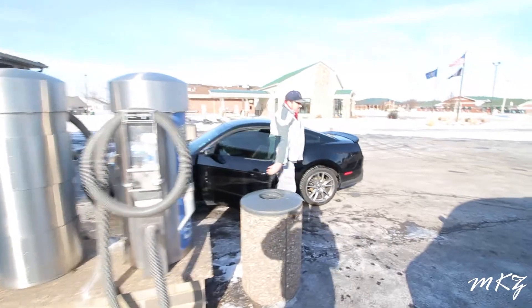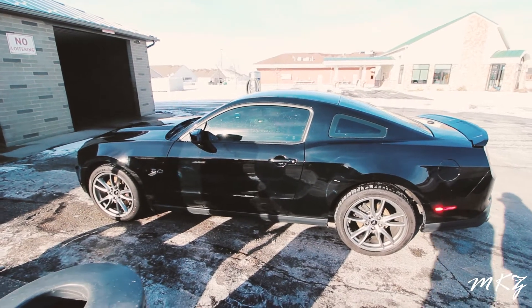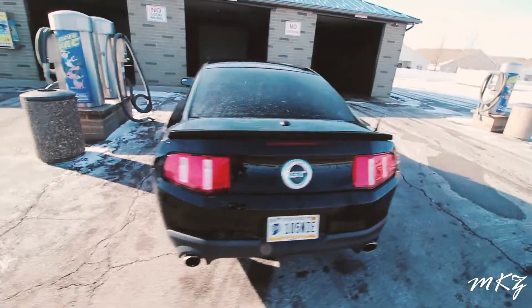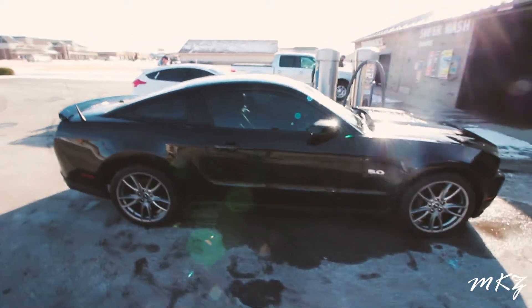That's my friend's Mustang over there. What kind of Mustang is this? It's a 5.0. This thing is loud as shit.